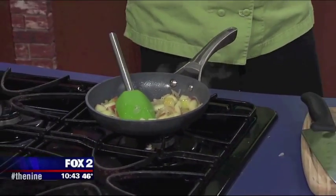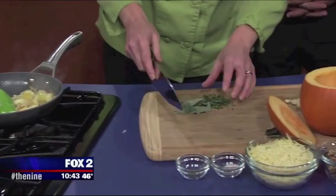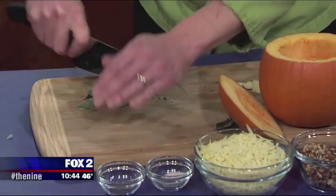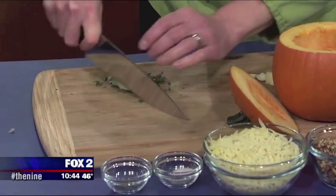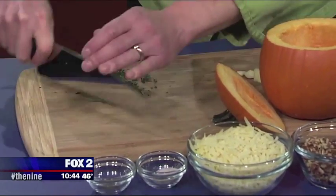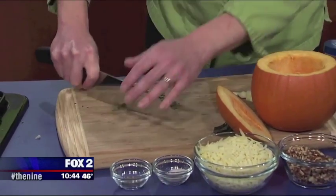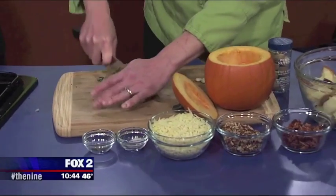I'm going to take some fresh herbs here — we have some sage and fresh thyme. We're just going to give those a quick mince. I like using the fresh herbs because they have just a beautiful fresh flavor and they're softer, so you don't get little pieces of chewy things in your food.